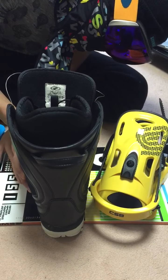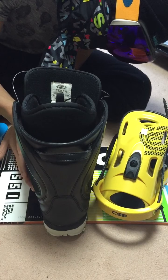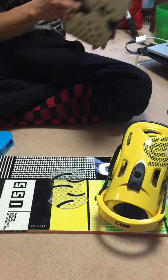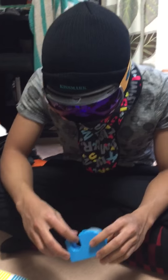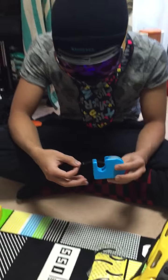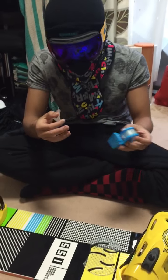You put the stomp pad under the middle of the shoe, yeah, like that. If you have a marker you can use a marker to mark it — but not a permanent marker, because it will destroy your snowboard.